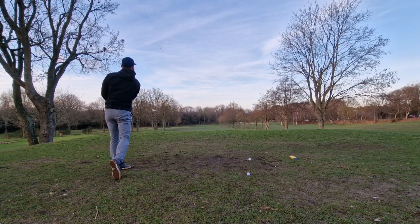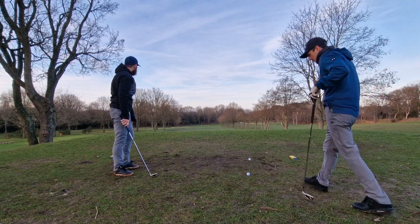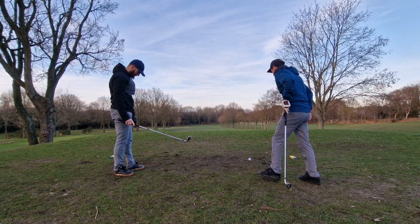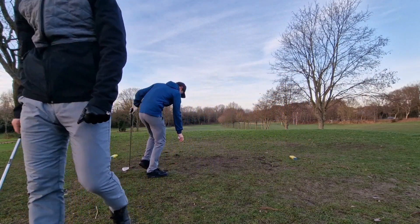Lovely strike, lovely strike — slightly right but it's a good swing compared to the last ones, lovely swing. All right, come on then, let's have my last two. Come on J, get one on there.